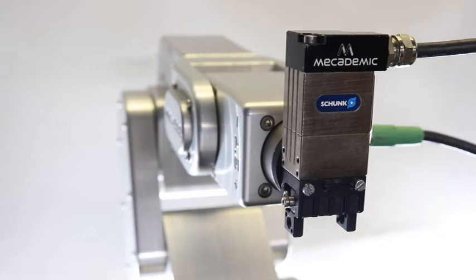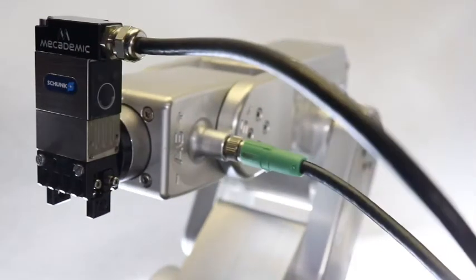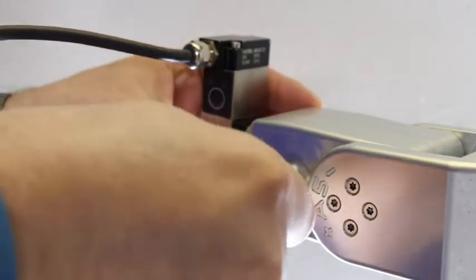One of the last cool features the MECA 500 has is the MEGP25 electric gripper with Schunk. MECADEMIC works directly with Schunk to create this gripper and you just plug it into the side of the robot and you're up and going.